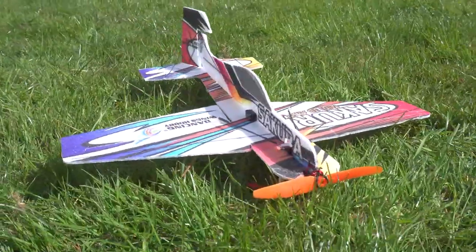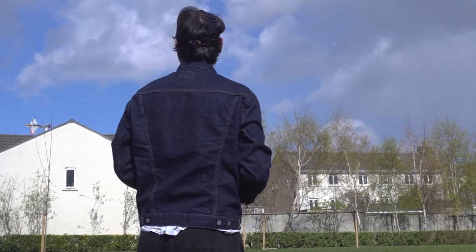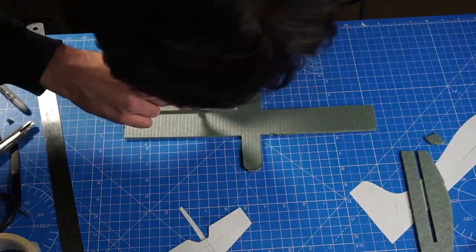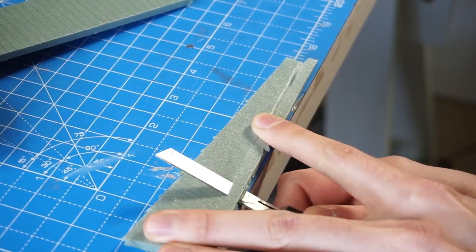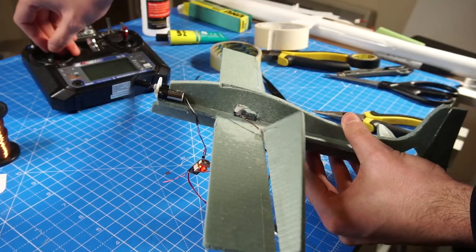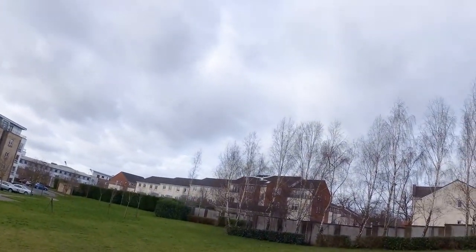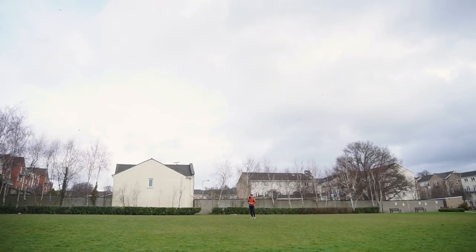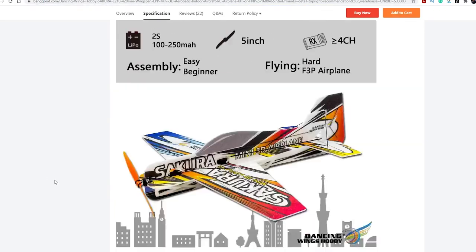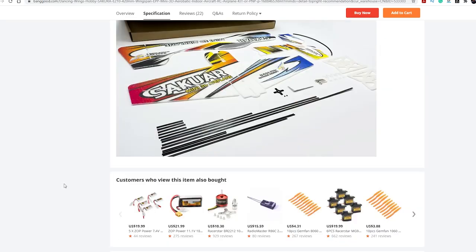Today we are going to take a look at this mini 3D RC plane. If you follow this channel, you'll remember in one of the past videos I tried to build one of these with XPS foam and some electronics, but it was a failure. In part it was because I tried to fly inside the house and that's not enough space, so I ended up making a mini RC plane with a brushed motor. So I decided to get myself one of these models, which is supposed to be exactly what I was trying to build myself, and this comes with everything I need.